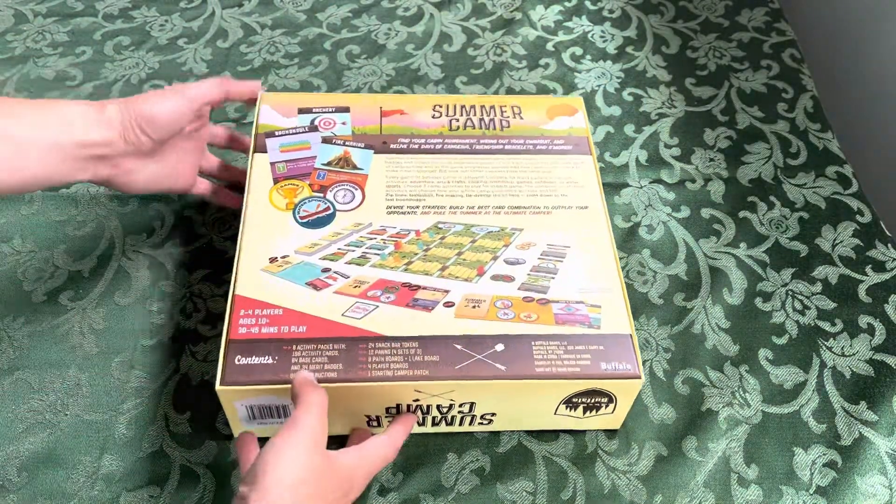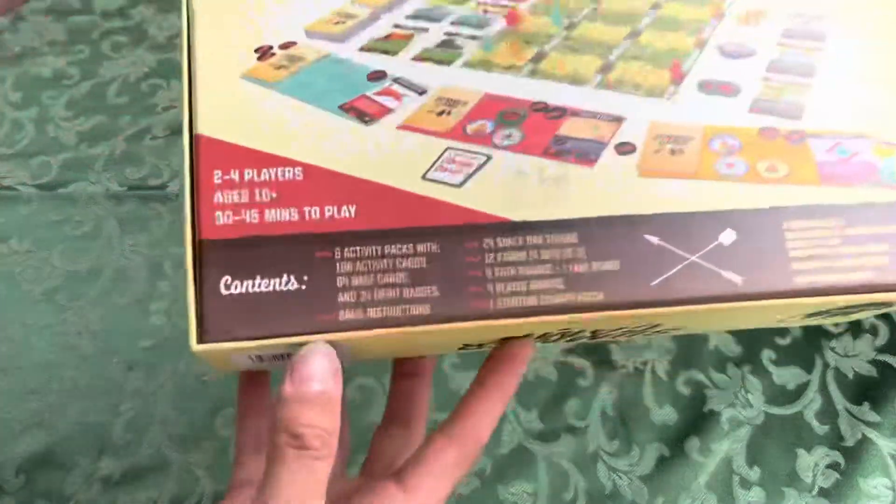It looks like it's got a good amount of components here. Two to four players, ten and up, thirty to forty-five minutes.